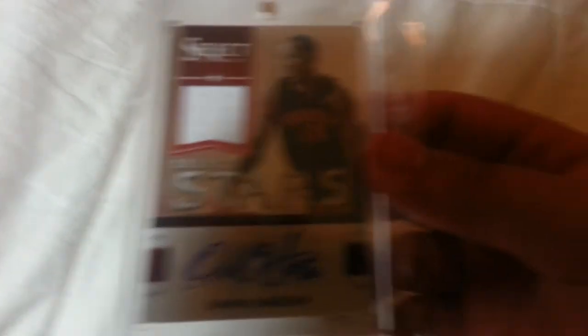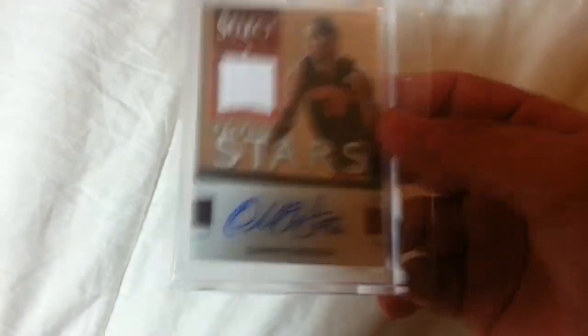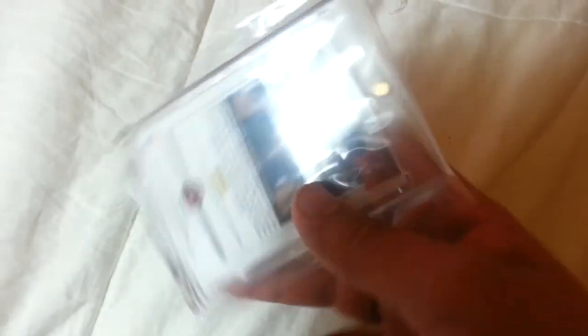Out of 149, and then I did get one veteran autograph. It's a jersey auto — I thought it was a patch because it was really thick, but it's a jersey auto. That's a DeMar DeRozan. I thought it was just a regular decent autograph, but I looked on the back and it's a short-print, out of 20. So DeMar DeRozan is really short-printed in this product.